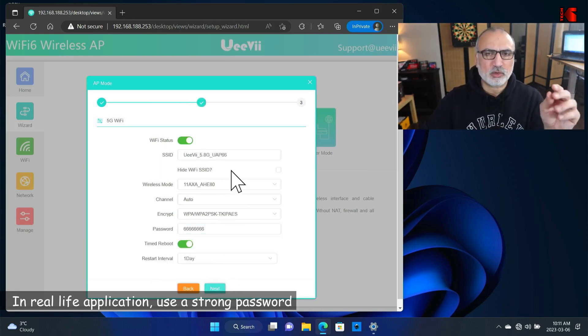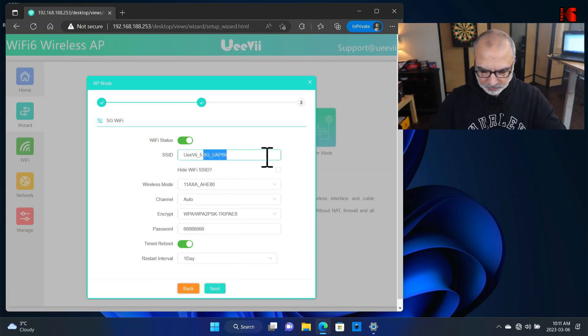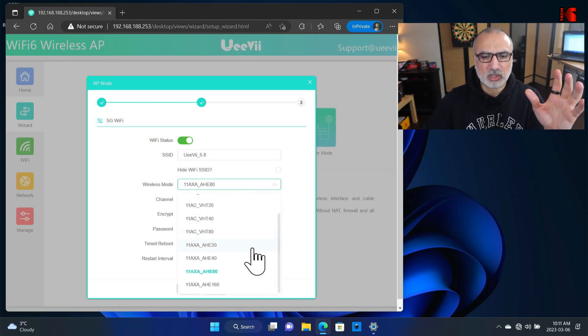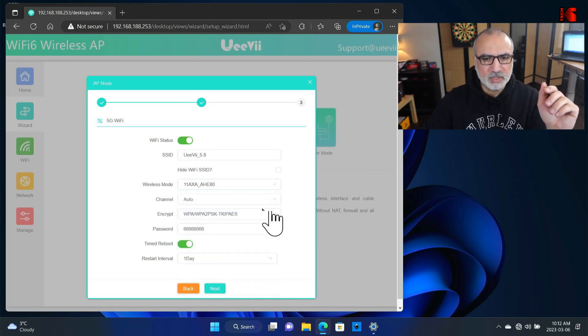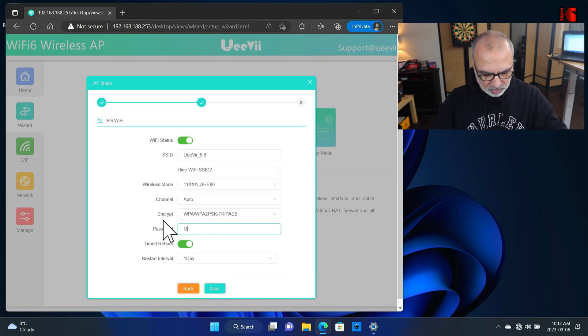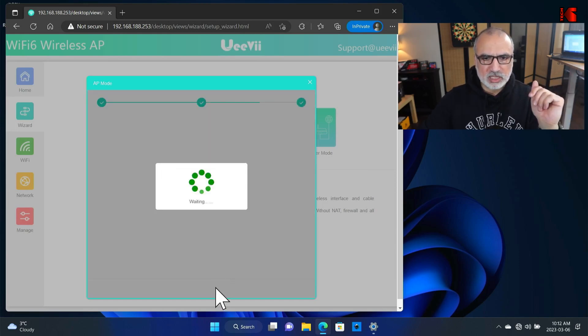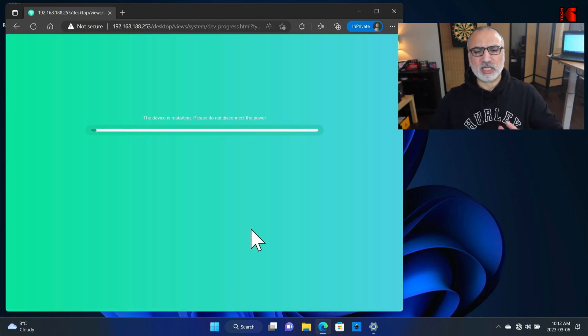Here you need to configure the 5 GHz band — I'm going to do the same. What's good about this access point is that it covers the 160 MHz band, but I'm going to keep it on 80. For the password, I'll also put mypass069. For the time reboot, keep it by default. Click Next. The access point is now configured and restarting — it takes about 2 to 3 minutes.